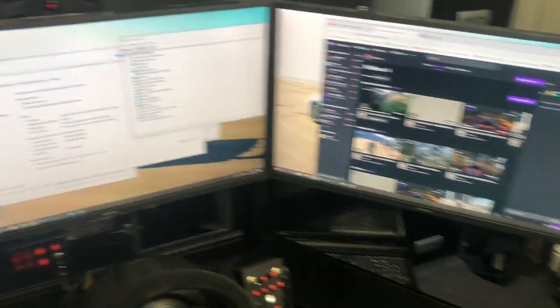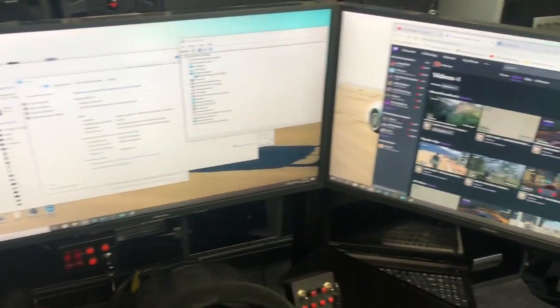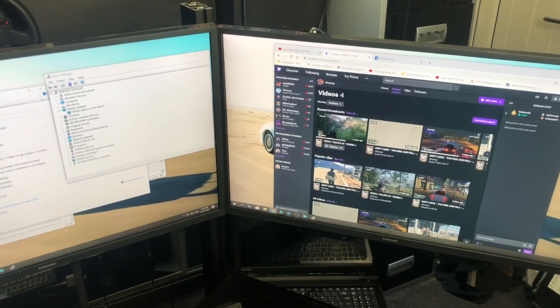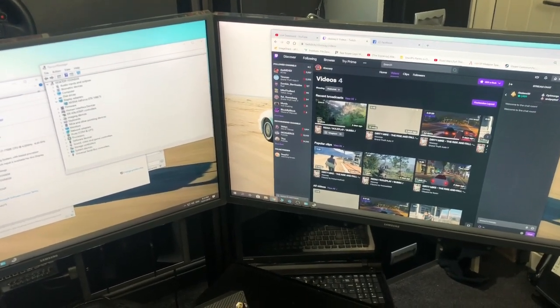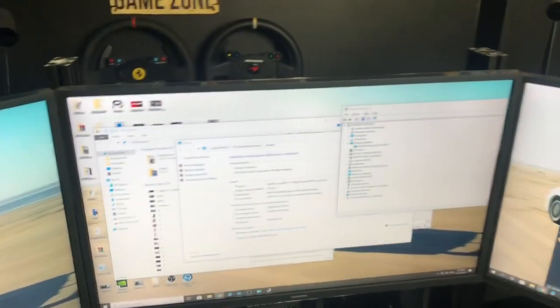We're on three screens — they are Samsung 4K screens, cost about £400 each. Expensive back in the day, but they are top screens. The camera behind me that records all my trucking is the C920, and it picks them up lovely. You need decent screens and a decent studio light.